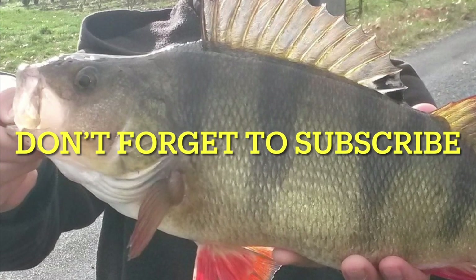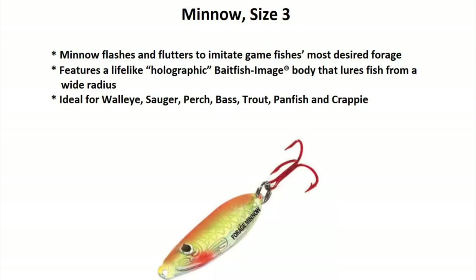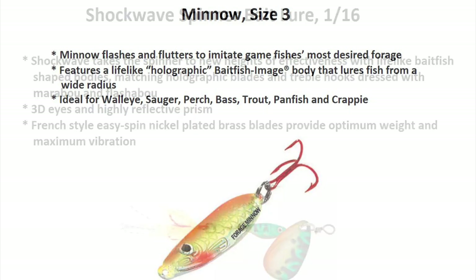Now let's get back to the perch. Here are my favorite lures. For our first lure, it's a minnow size three. The minnow will flash and flutter to imitate game fishes. The perch really seemed to like it.